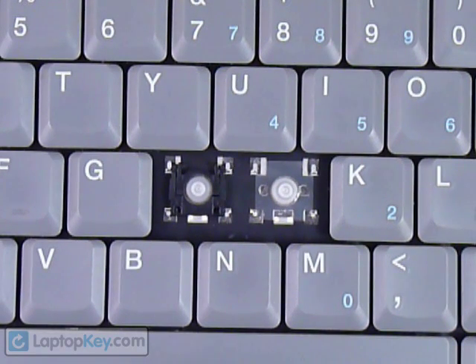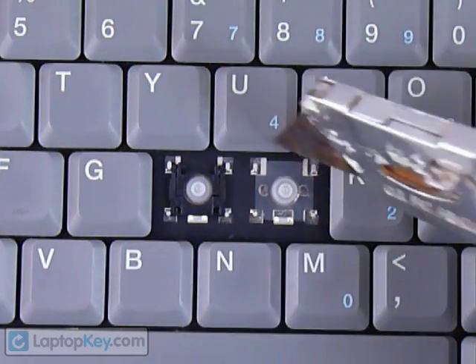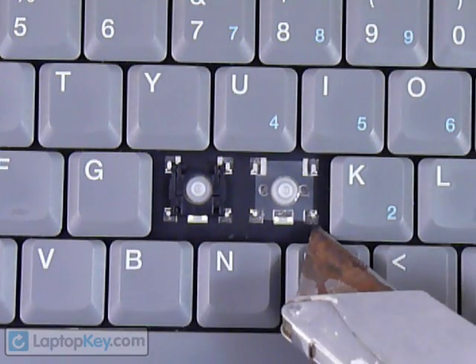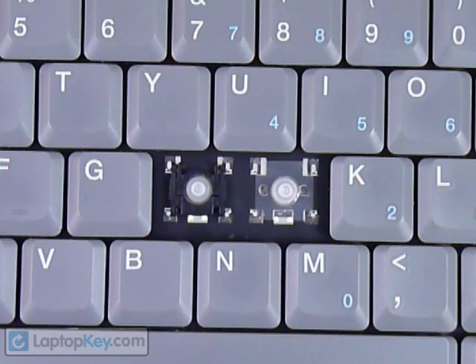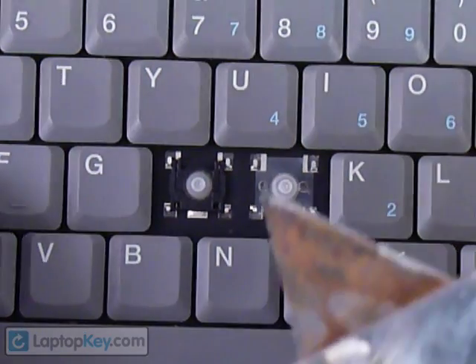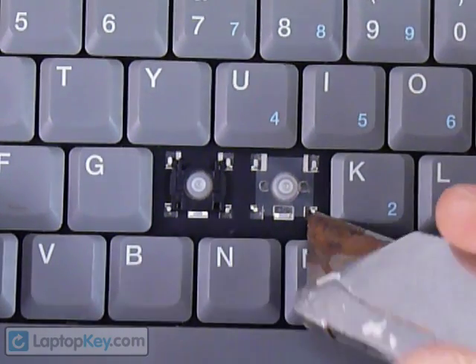Okay, so we're going to show you how to install your key onto your keyboard. Start out by looking at the metal plates that are on the keyboard. You can see there are two large hooks at the top corners and two smaller hooks at the top corners.